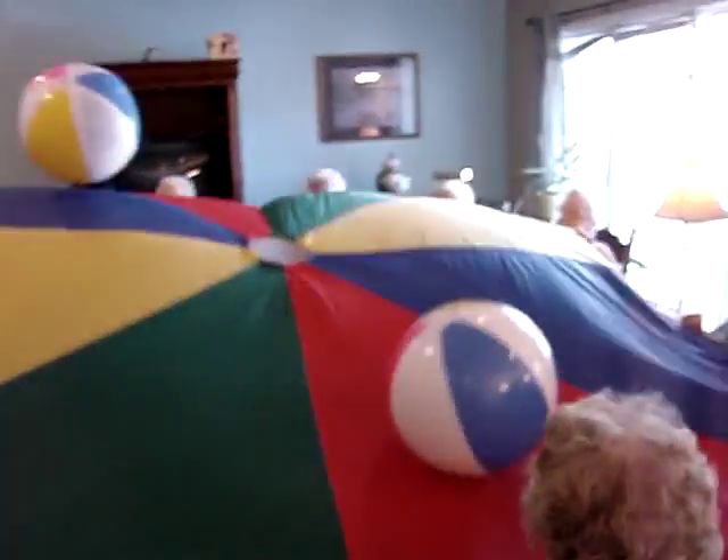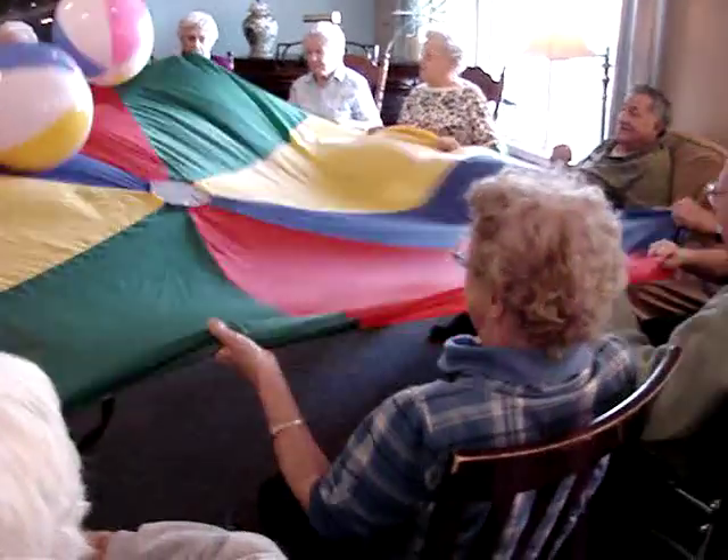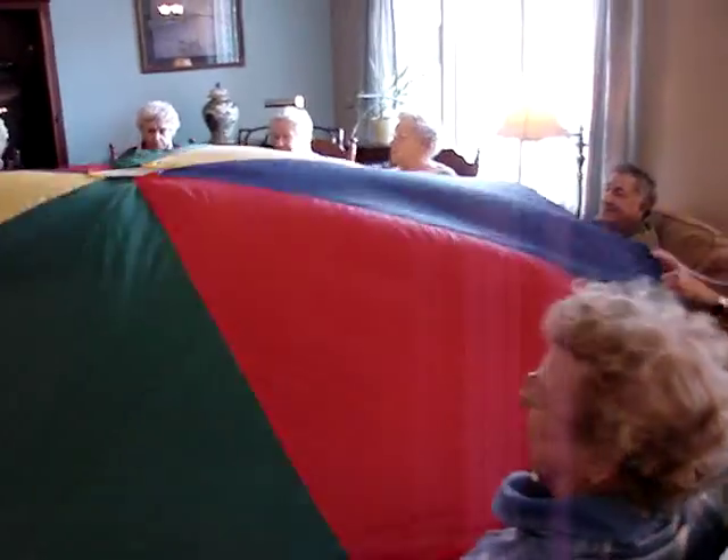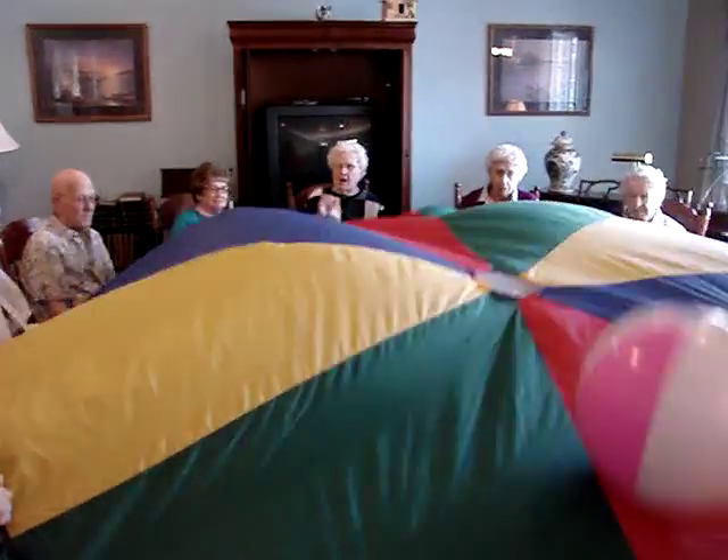So what do you like about the parachute? That's the size of the arm. Can you feel it? Yeah. It just landed. It makes you tired. It makes you tired? Yeah.